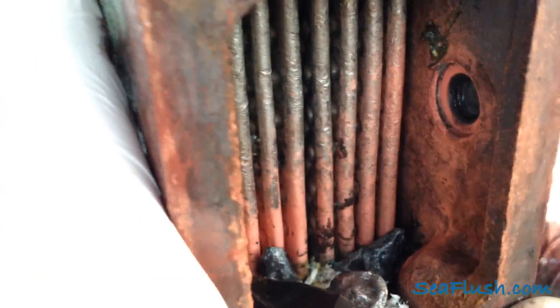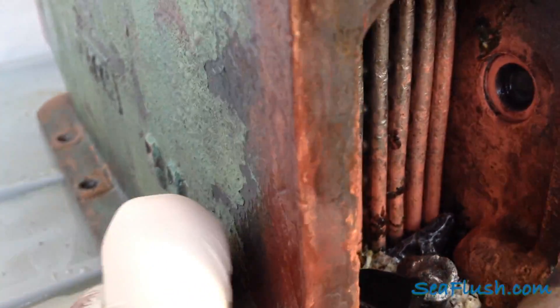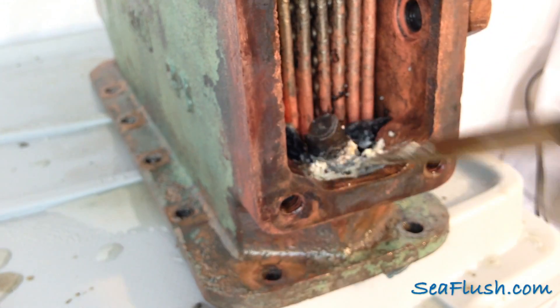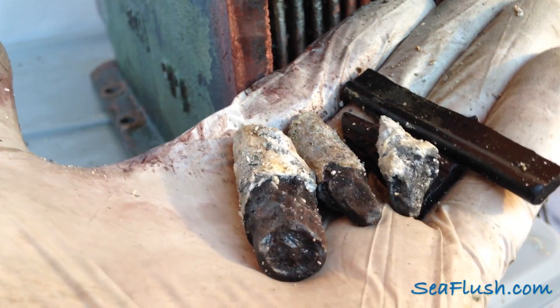While the heat exchanger was very clean overall, there was still a section that had some parts in it. On closer inspection, we found a piece of an impeller, and after scratching around, we found three broken zincs and another impeller piece.